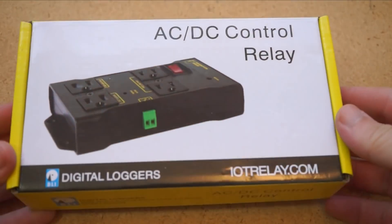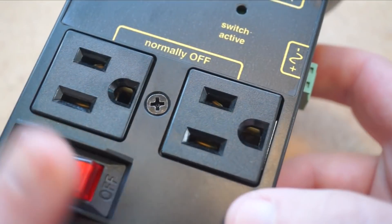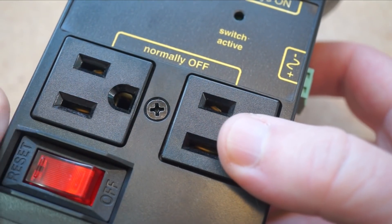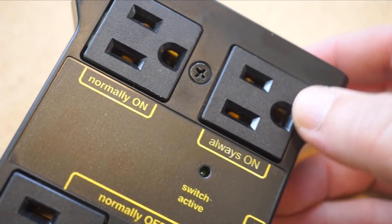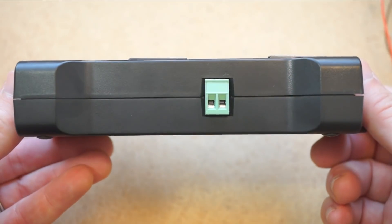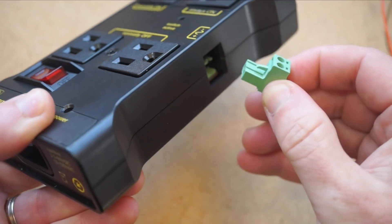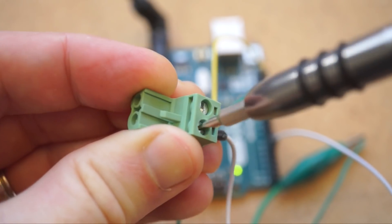This relay power strip from DLI is a great alternative to electrocution. You have two outlets that are normally off but get switched on when triggered, and one outlet that's normally on but switches off when triggered. On the side here you have a removable screw terminal block that takes your low voltage trigger from an Arduino or Raspberry Pi — anything 3 to 5 volts.